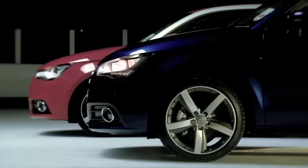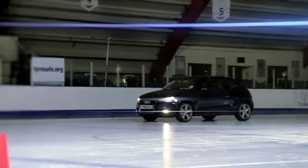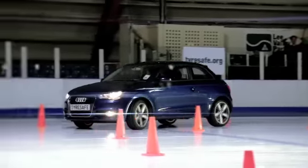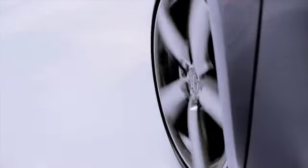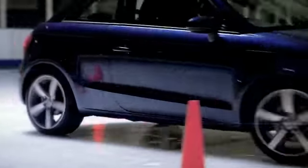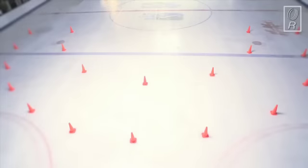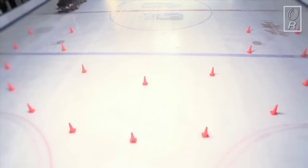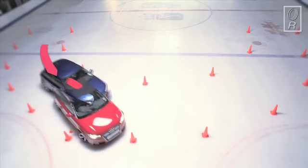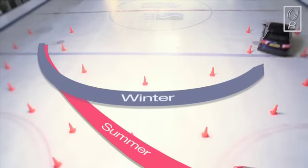Now for the winter tyres. Again, we can see that when the car starts off, the driver has much better traction and control, helping him to get up to speed much quicker — and through the cones safely. What a difference: much better grip and complete control on the winter tyres. Let's see the difference again from our overhead camera. At the same entry speed, the winter tyres guide the driver safely around the corner, while the car equipped with summer tyres loses control and plows straight on.